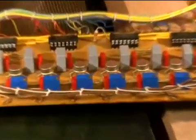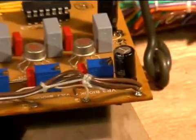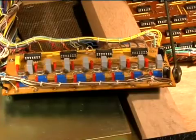Here we have the board with all new trimmer pots installed. The cheap ones are gone — now we have nice instrumentation-quality pots for a stable sample and hold board.